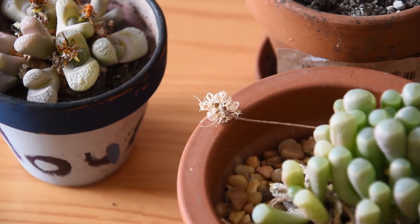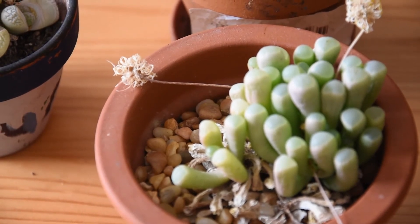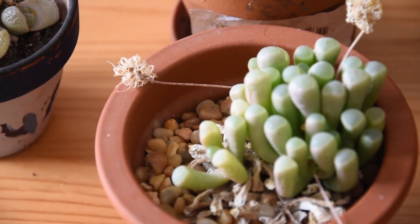I also put here on this table fenestraria, which is an equally interesting plant, where each leaf has a lens on its top, and through that lens the light penetrates the leaf and photosynthesis occurs on the inside of the leaf. Quite fascinating.